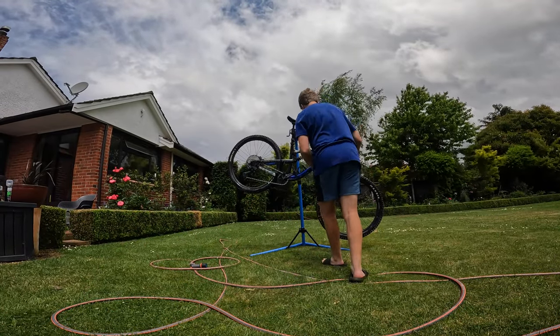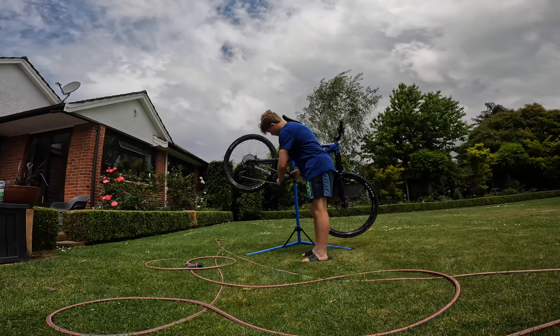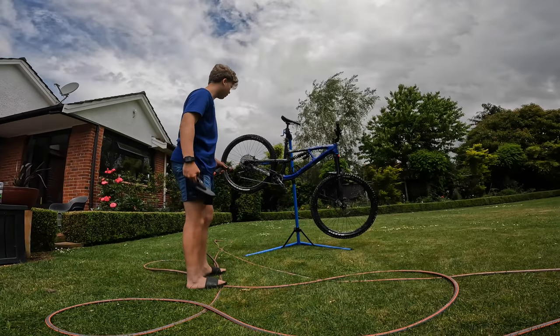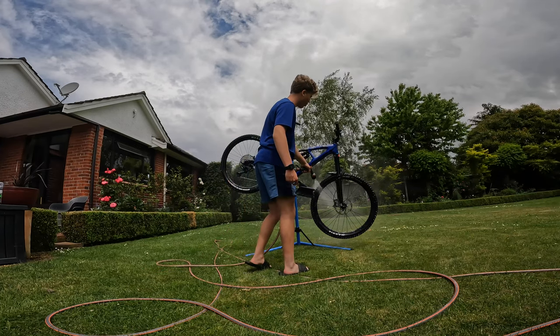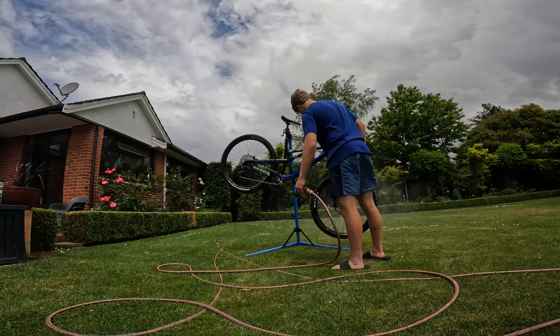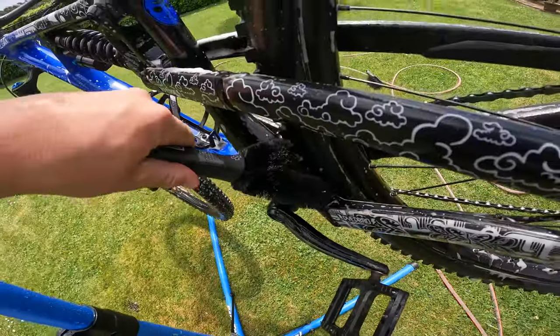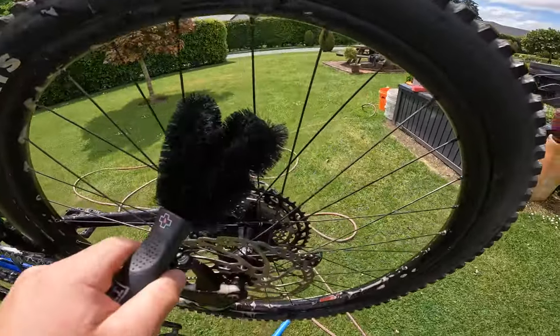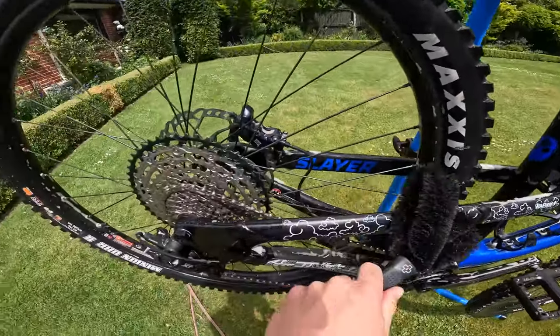When using this brush, really get in everywhere. I tend to put a bit of Muck Off directly on the brush so it can really scrub all the nooks and crannies. If it's a hot day and your bike is drying out, wet it a bit more. This brush is a little bit harder and separates into two pieces, so you can get into tight spots — suspension, rims, spokes, all of that.